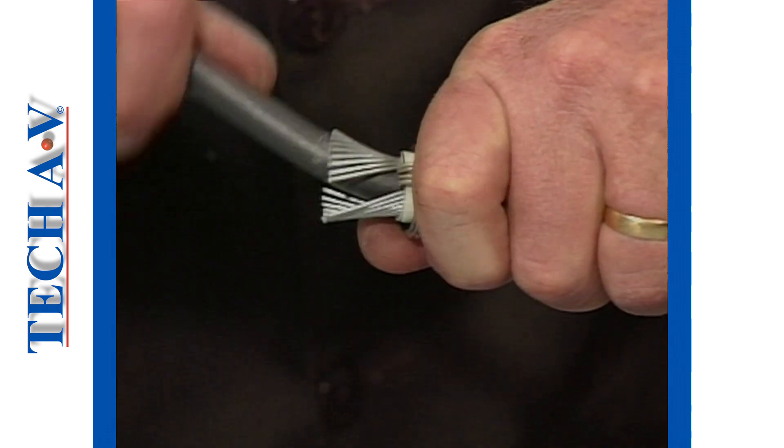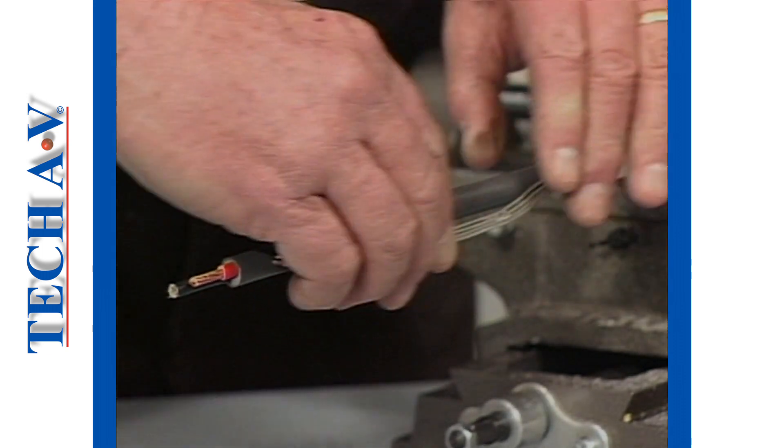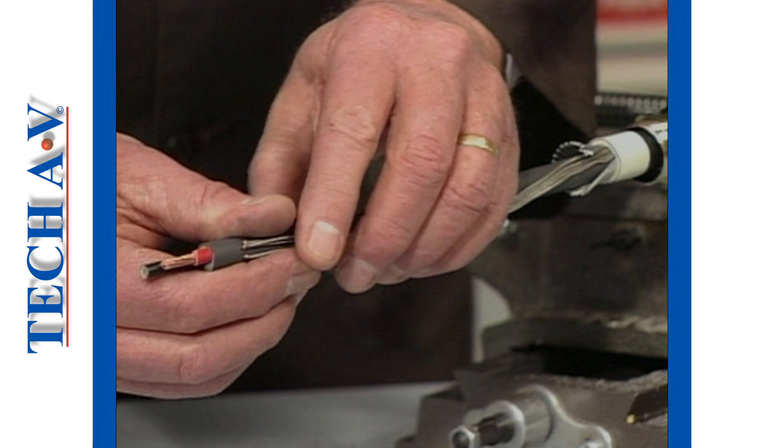The next procedure is to flare the steel armoring and fit the cone bush as demonstrated over the earth conductors and under the steel armor wires.